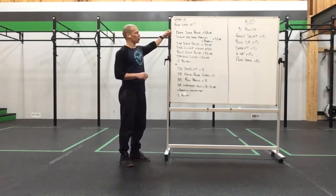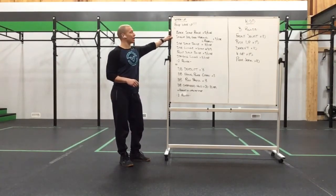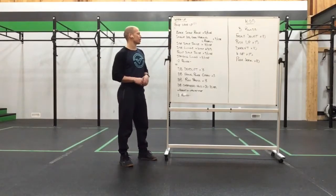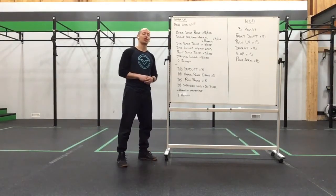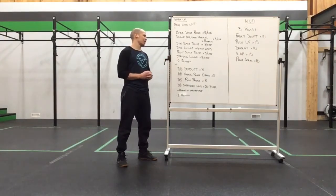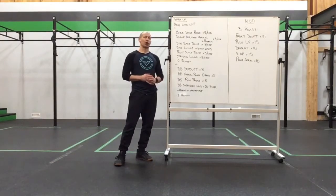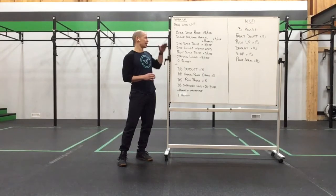Our warm-up is going to consist of some balance work and some single leg work: back scale raise for 5, single leg good morning with rotation for 3 a side, side scale raise for 3 a side, side lunge for 6 total at a 3-0-3 tempo, into our front scale raise for 5 a side and our standing lunge for 3 a side. We're going to work on a lot of skill work, just waking up the legs after yesterday, and we'll hit that for 2 rounds.